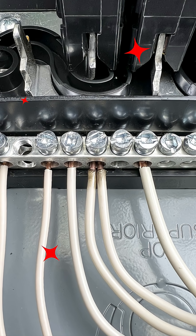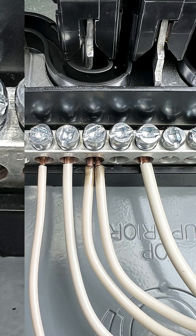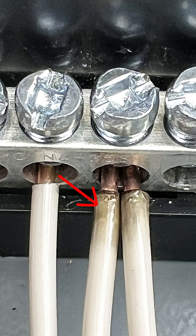When it becomes loose it can cause arcing, intense heat, and becomes a fire hazard. If you look closely you'll see burn marks on these wires. This is a fire hazard.